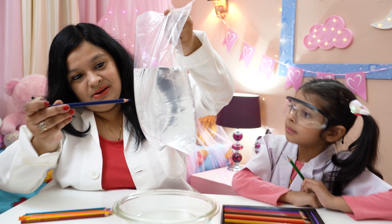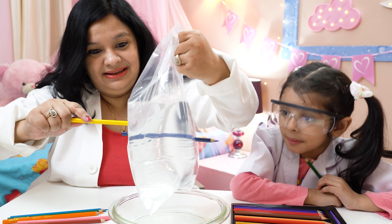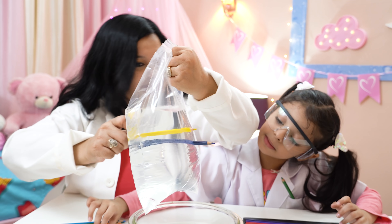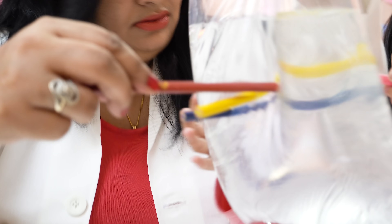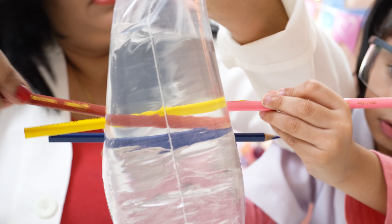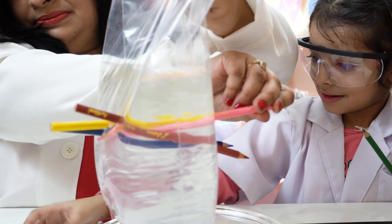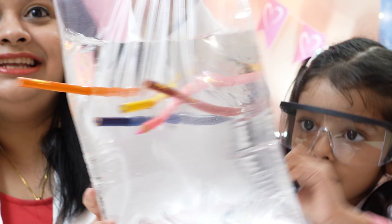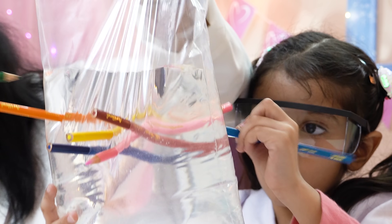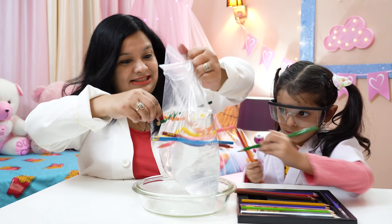Are you ready? Don't do it, Mama! Why? What happened? It's not falling! More, Mama! I want to put it in, Mama! Let me help you! See? Plastic bags are made of polymer, which makes a seal around the body of the pencil when they are inserted in those bags and prevents water from spilling.